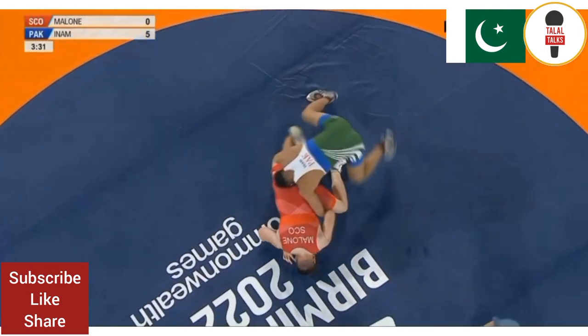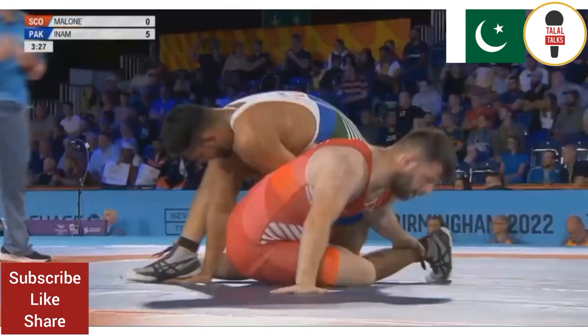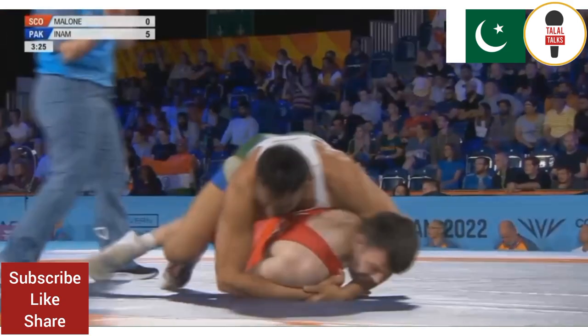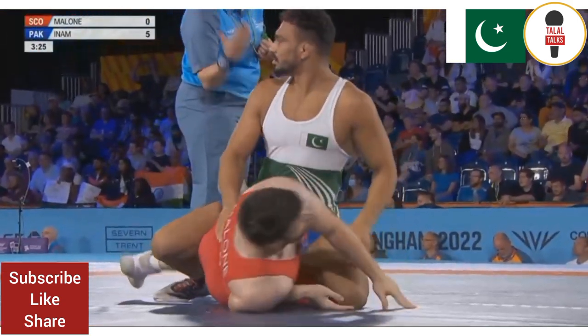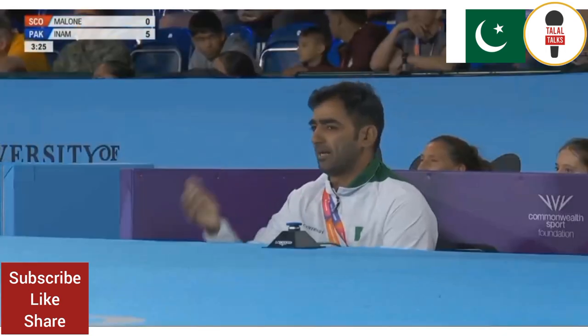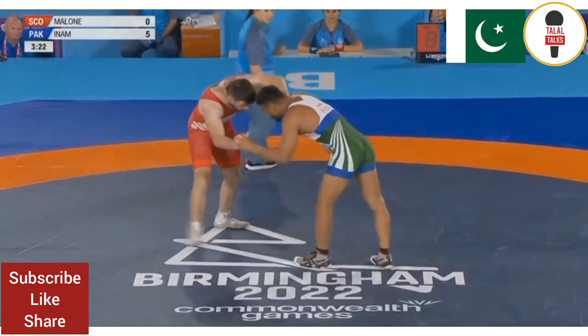And he gets past the legs. That's another two points. And now he's putting pressure on. Trying his best to get a leg laced there. And he can't understand why he's been stood up. He was quite happy down there building points.